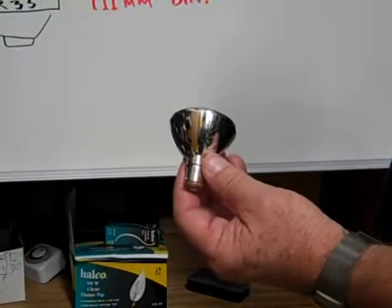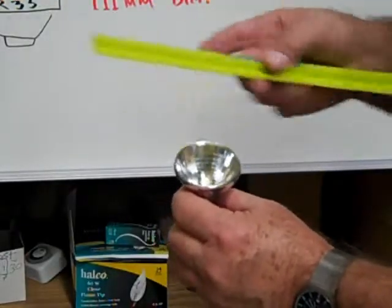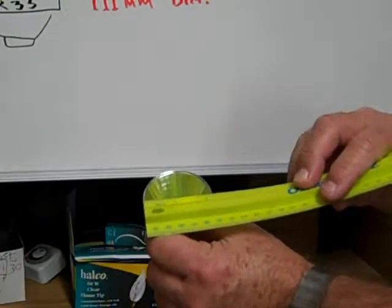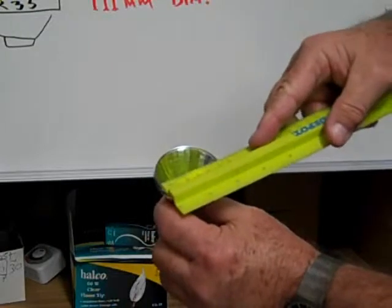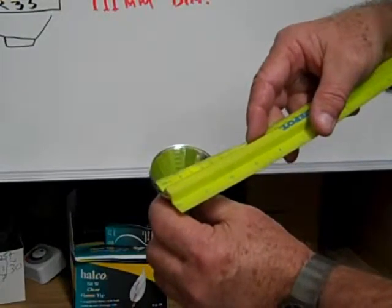This is an ALR18, and it measures across the front of the reflector: in inches, 18 eighths of an inch or two and a quarter inches, and in millimeters, right at 56 millimeters.